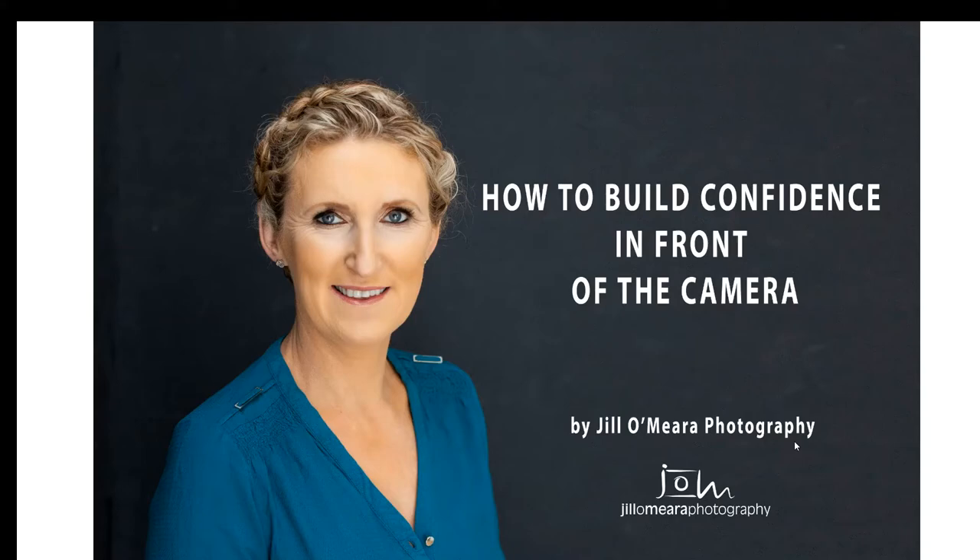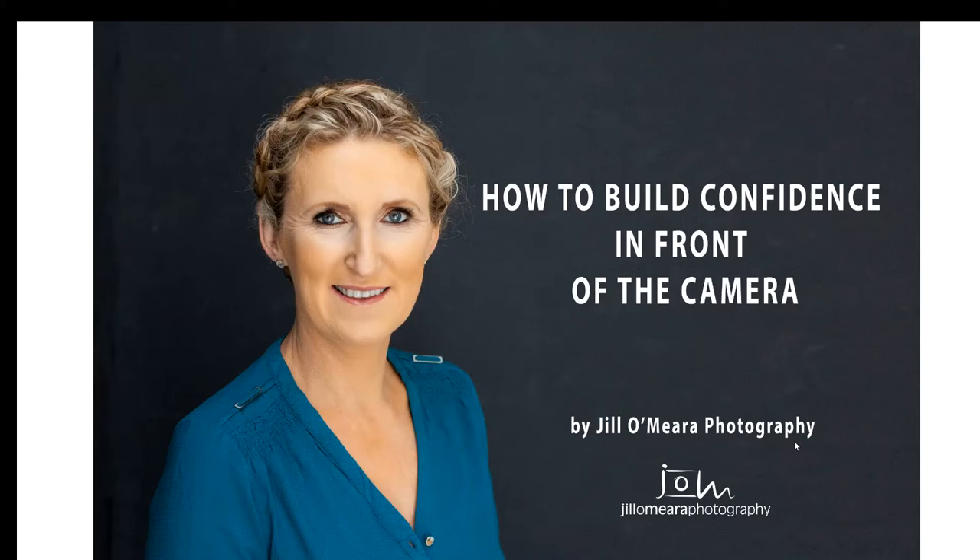This is Jill O'Mara, and this is a quick tip on how to build competence in front of the camera. Here is a before and after photograph of Teresa. The before is before the hair makeover, and the after is the hair makeover.